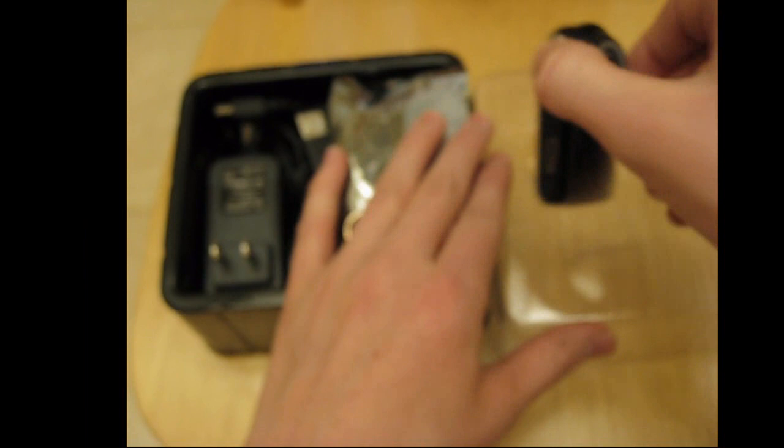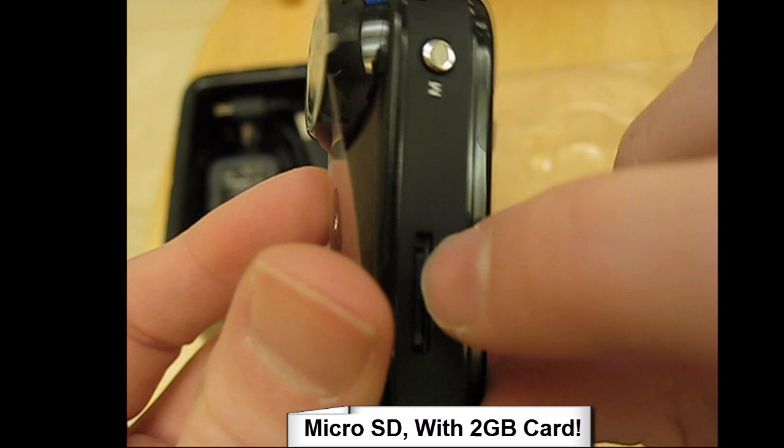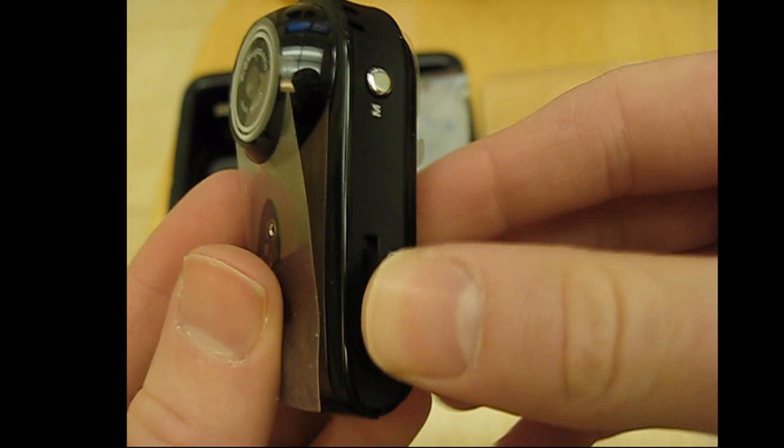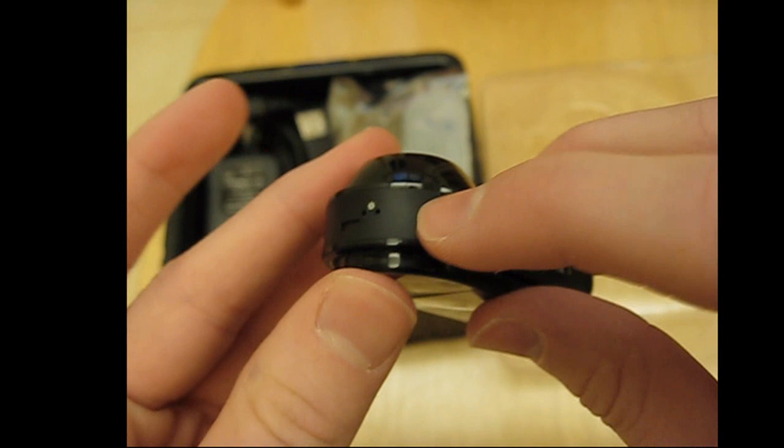It's a very small camera, only about two inches. It has a little microphone so it can record audio, it's two megapixels but also HD. It has a micro SD slot and it comes with a two gigabyte micro SD card — you can expand it up to 16 gigabytes. This little mode button switches between different modes, and there's a wrist strap slot, plus a pause/stop/on-off switch.